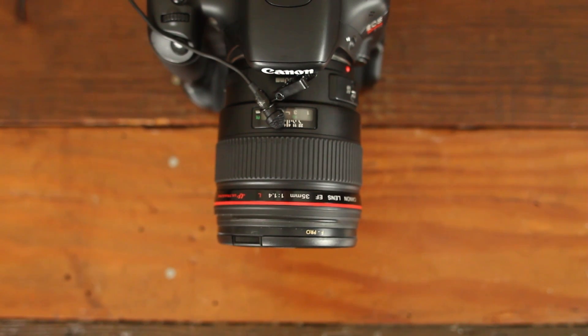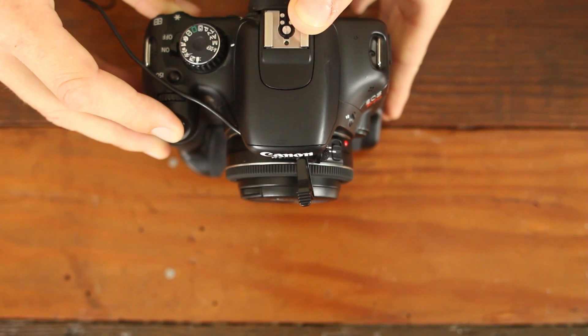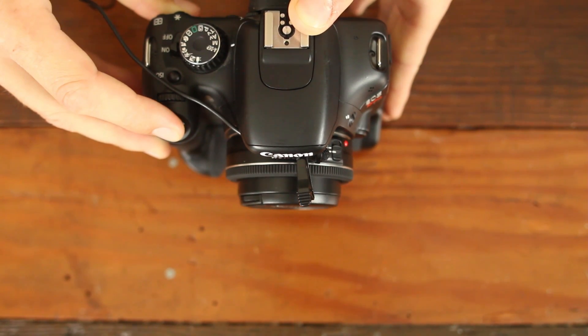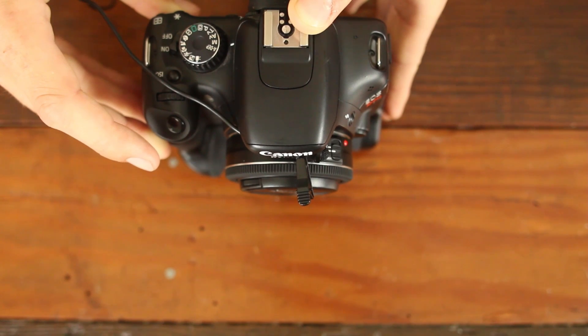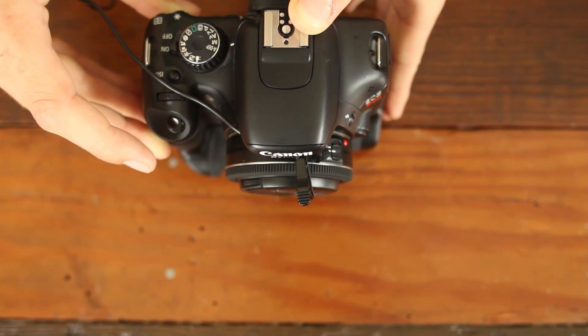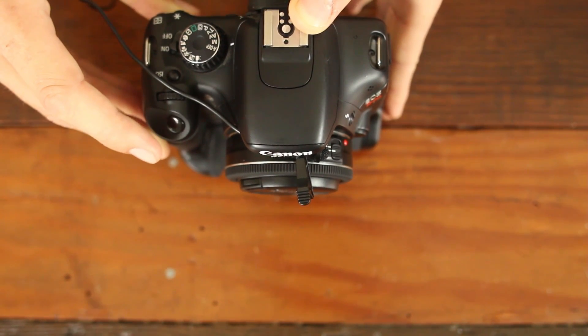You can also see how fast that lens operates. Now this focusing test is on the Canon 40mm f2.8 lens. You can hear that the 40mm lens is a little bit louder than the L series ultrasonic lenses, and it also seems to focus a little bit slower when you compare it to the Canon 35mm f1.4 L series lens.